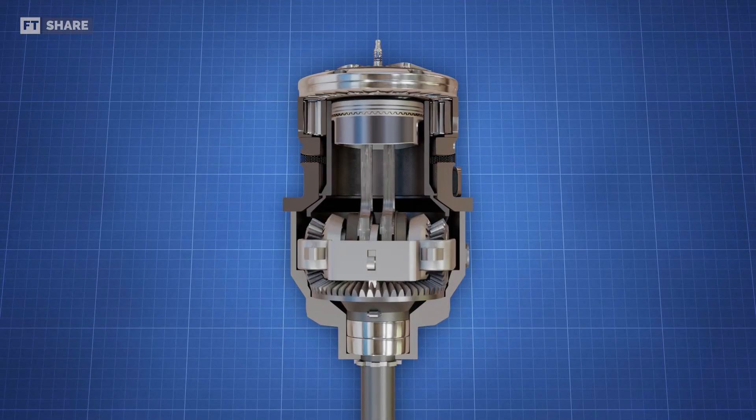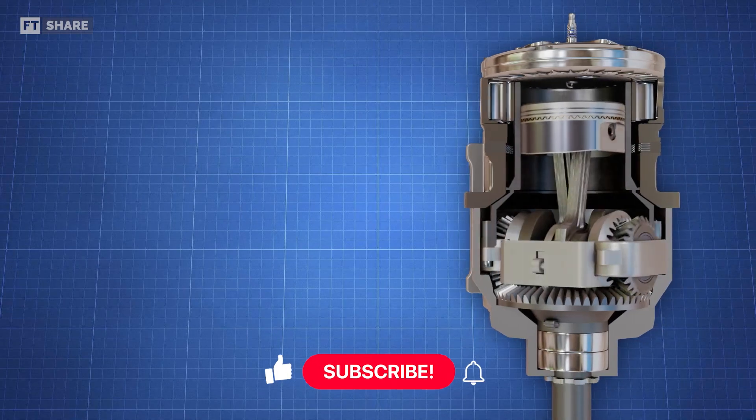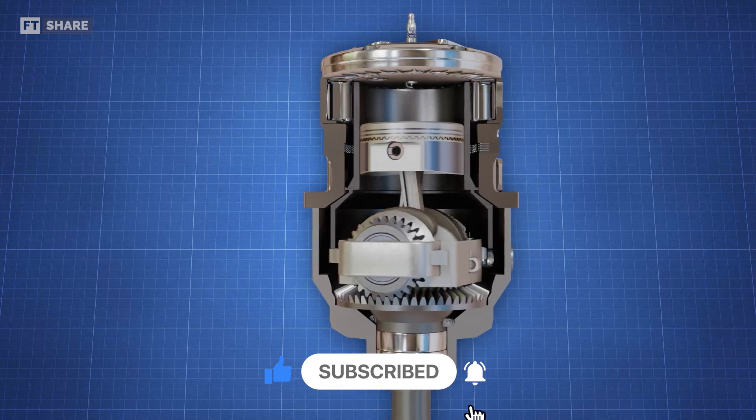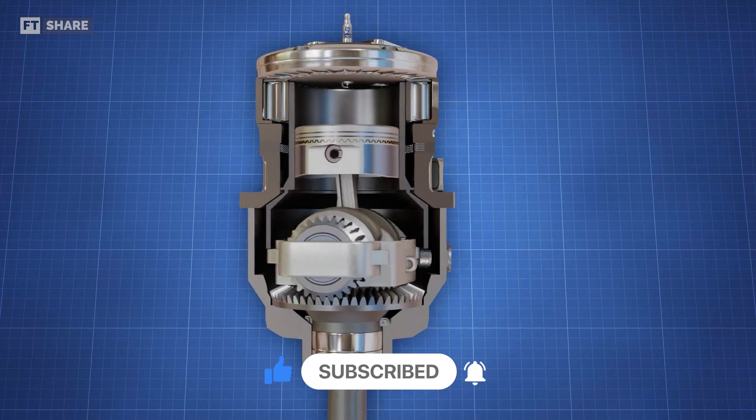That's all we can explain about the Avady MA250 engine in this video. If any of you have any questions or would like to add or make suggestions, just write them in the comments section below. Thanks for watching.